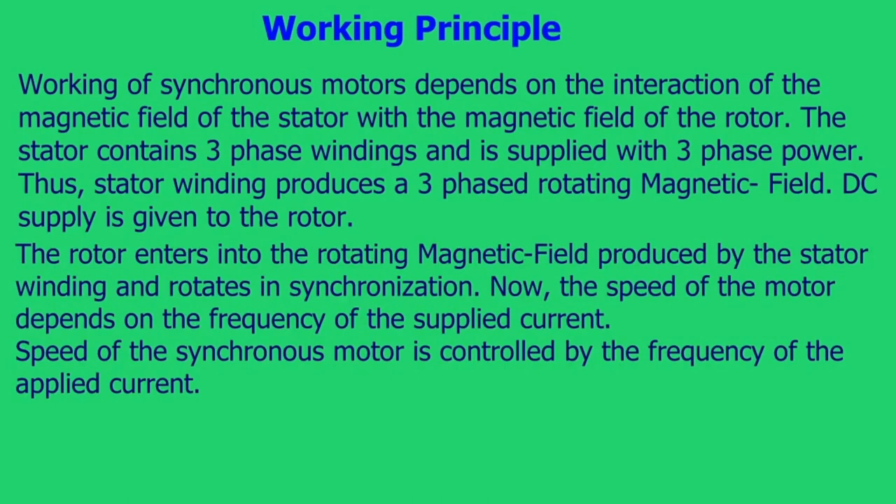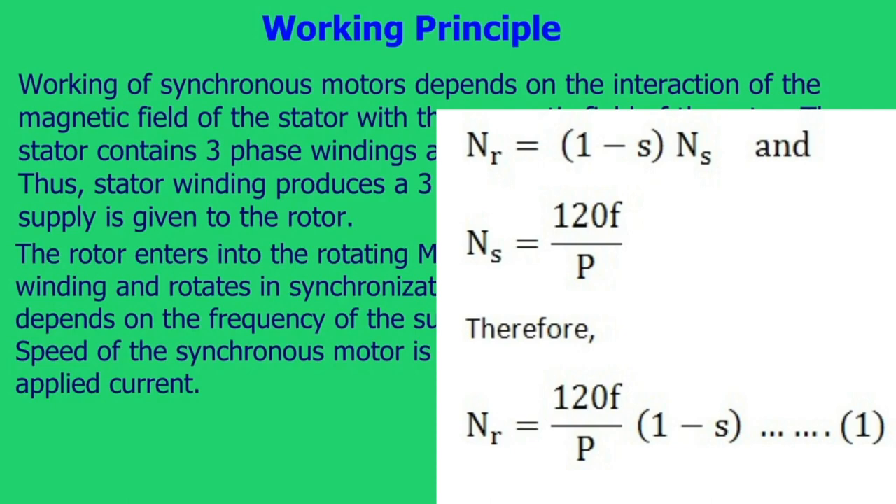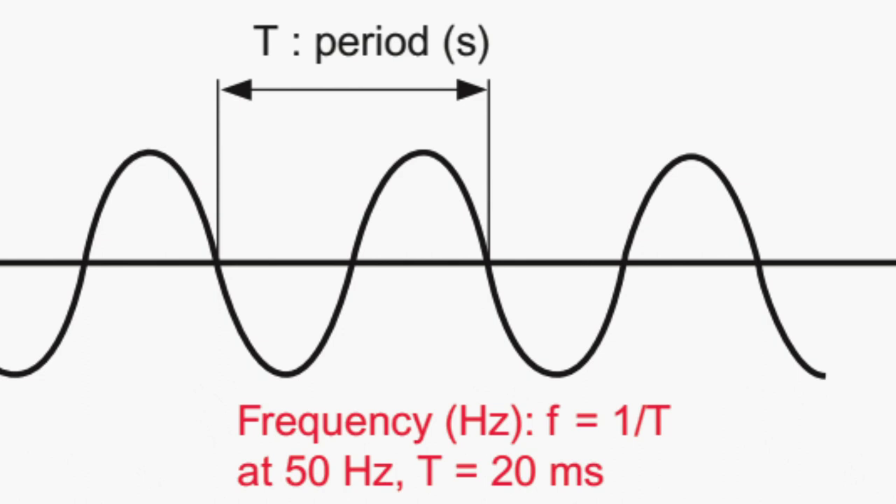The speed of the motor depends on the frequency of the supplied current. The speed of the synchronous motor is controlled by the frequency of the applied current.